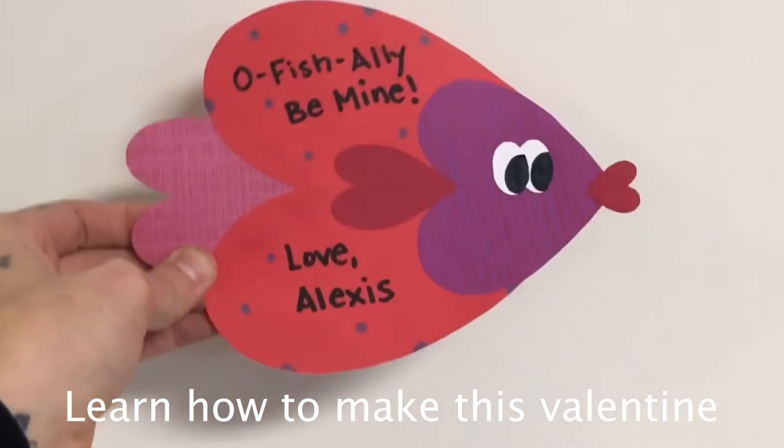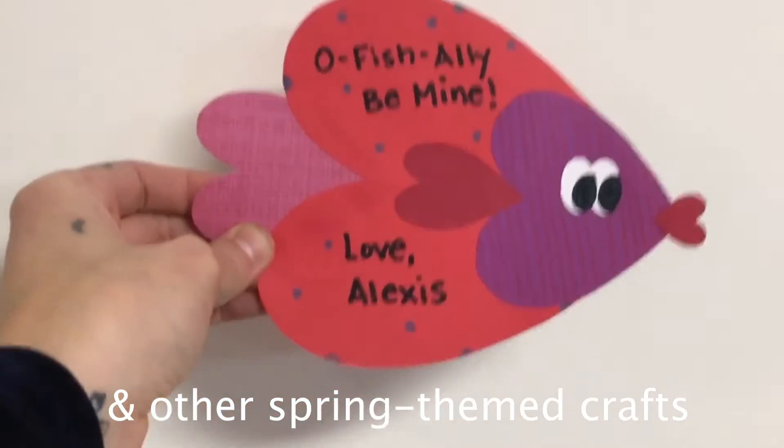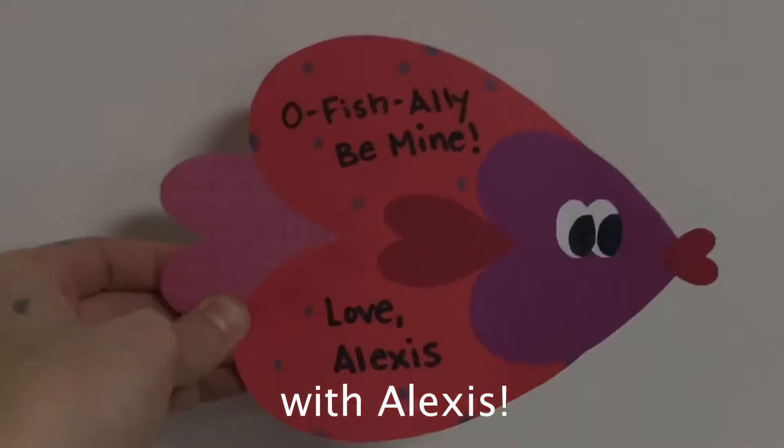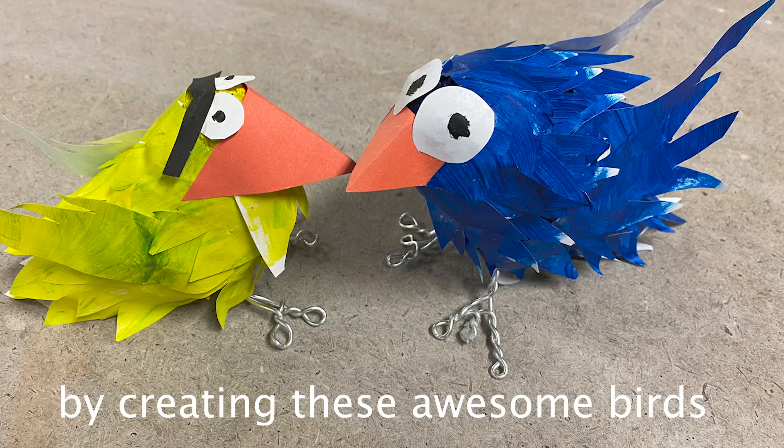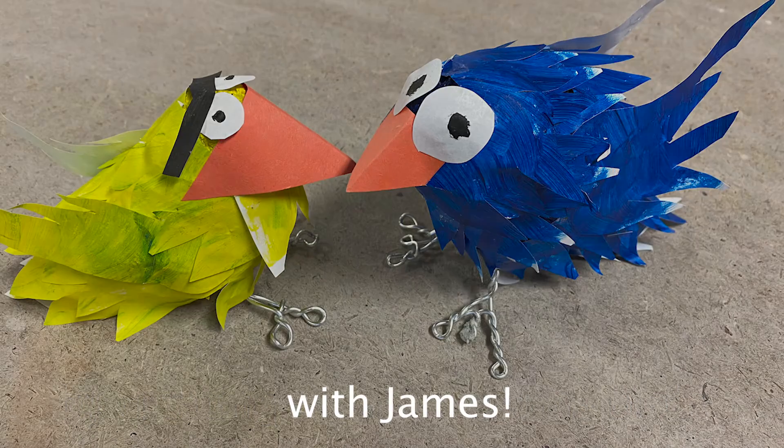Learn how to make this little fishy Valentine and other spring themed crafts with Alexis Spina. Learn the basics of sculpture by making these awesome little birds with James Webb.